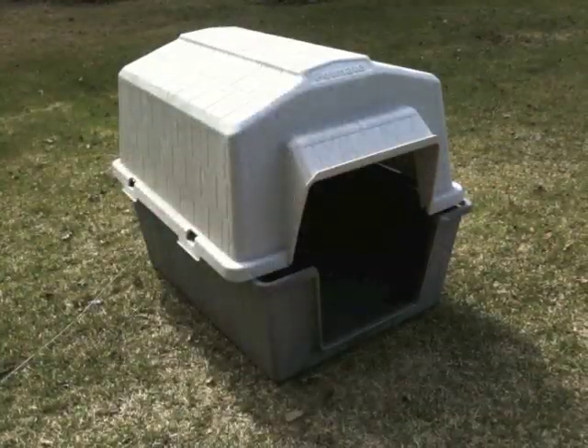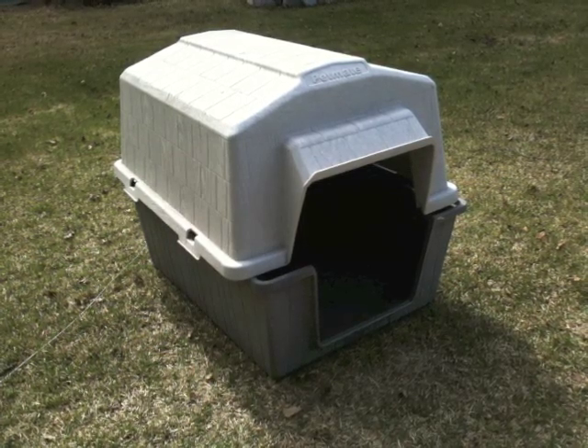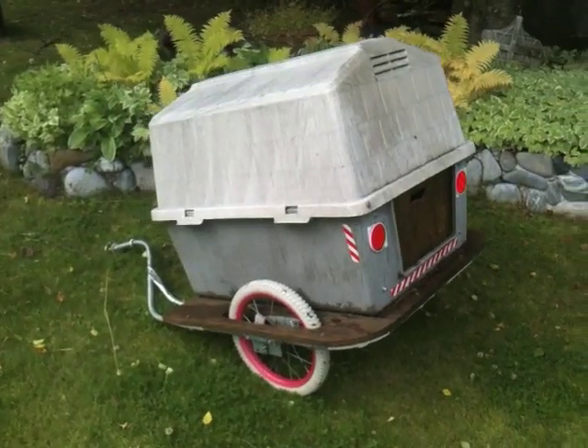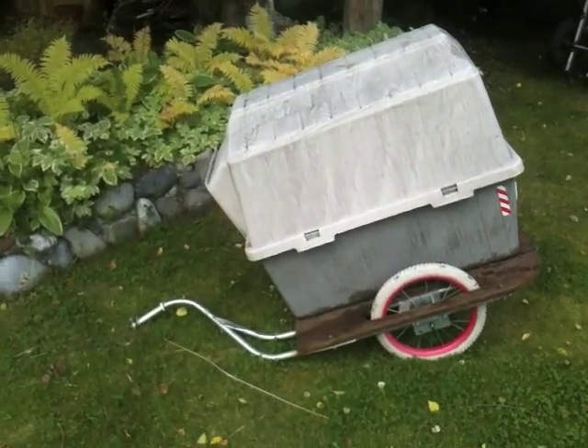For the trailer itself, you can design a flatbed, build a box, or perhaps use a dog kennel from the second-hand store. I chose to mount the kennel onto a thick sheet of plywood so that I would have a container for items and still have a solid platform for the trailer bed. The roof of this doghouse also makes a feasible rain cover.